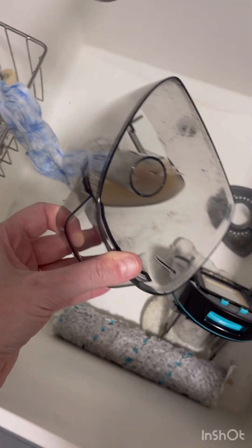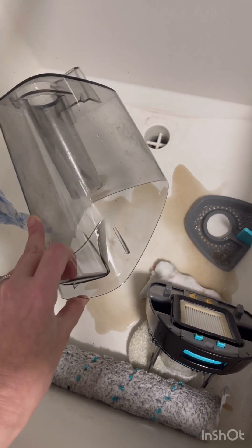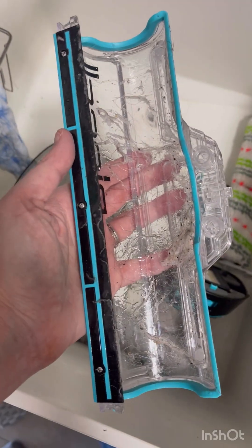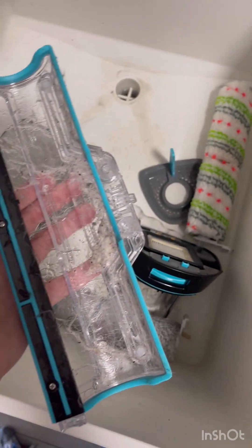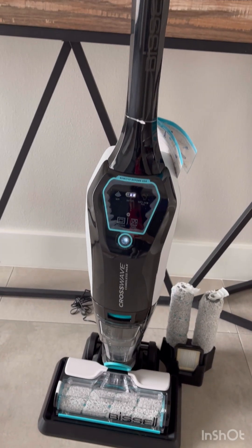It has a clean water tank and a dirty water tank. From this little mopping session I got some dirty water, so obviously it's cleaning — that's a positive. It also collects hair, but I'm responsible for getting all that out with a paper towel and throwing it in the trash, because I'm not going to put it down the drain.